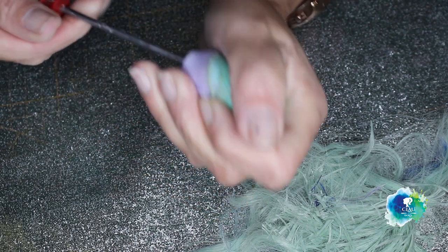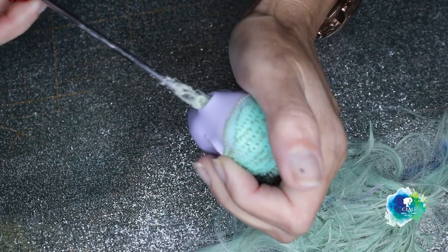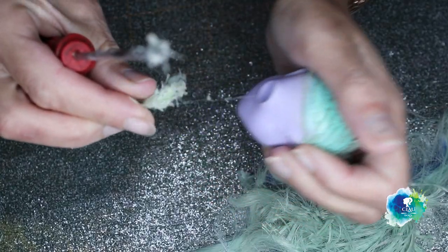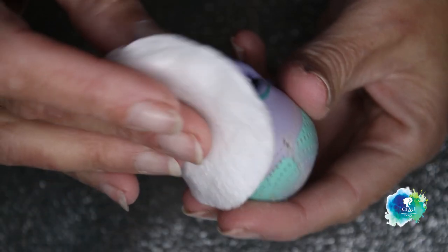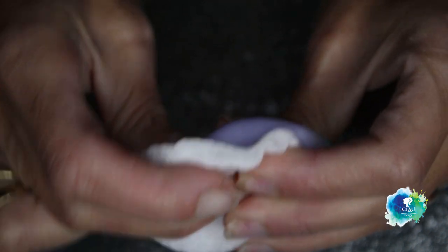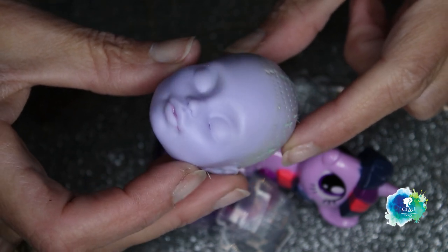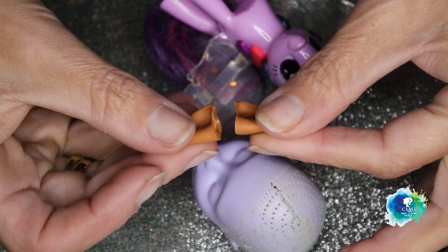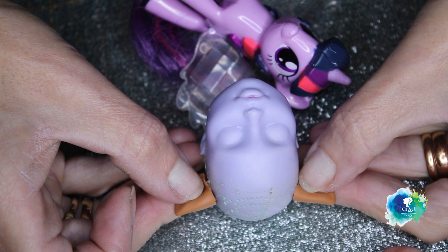I'm gonna use Twilight from Monster High. I choose her because of her skin color. And because I need a clean face to work, I have to remove her hair, cutting it really short. Using my heat gun, I will take the head out of the body. And with a screwdriver, I will scratch the hair from inside and pull it out from the neck hole. With 100% acetone, I will take off the factory makeup.